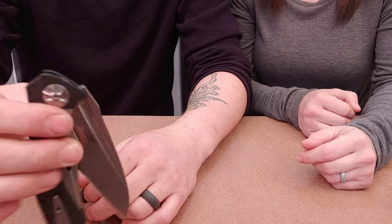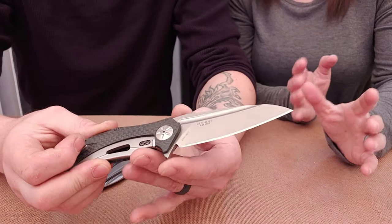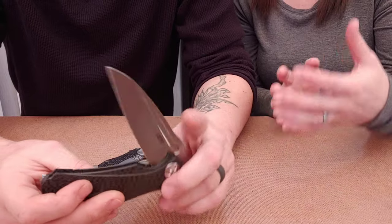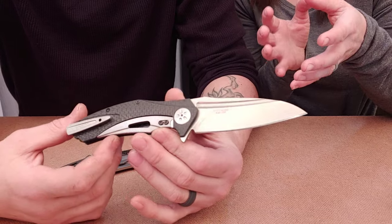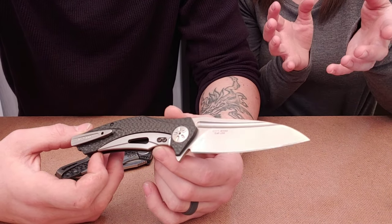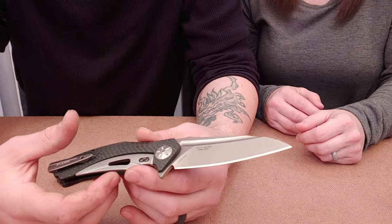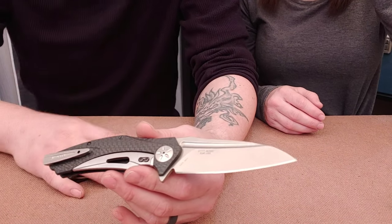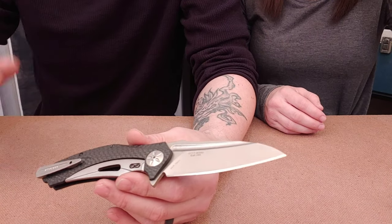For anybody who is new to the knife scene, we'll be mentioning Kershaw as well, which is the budget line version of Zero Tolerance knives, aka ZT. Both of those companies fall under the umbrella Kai Limited. ZT, Kershaw, and Zero Tolerance are all Kai Limited — same company. Microtech is owned by Tony Marfione.